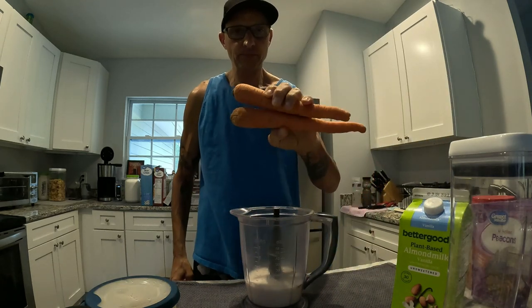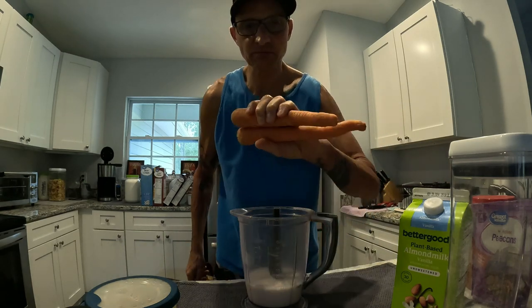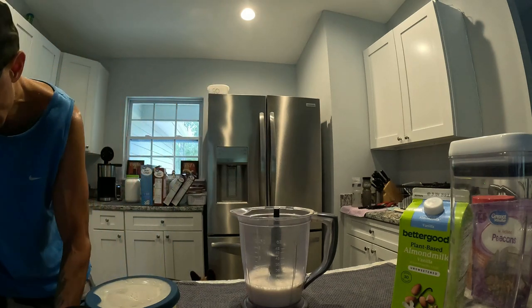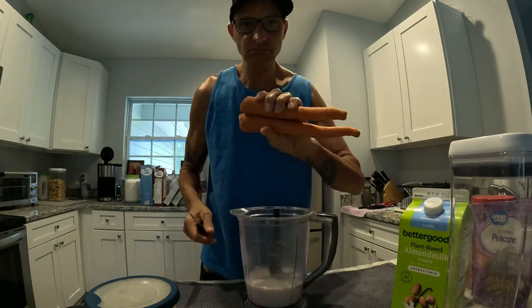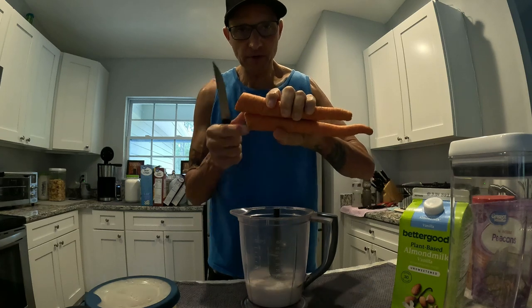Then I put two carrots in — I don't wash them, I leave them dirty. Let me cut the ends off. I don't suggest you eat them dirty; you might want to wash them, but dirtier the better for me.